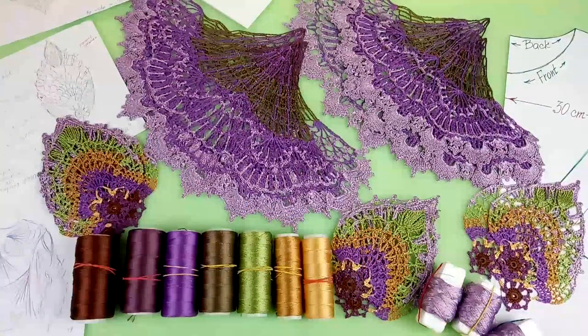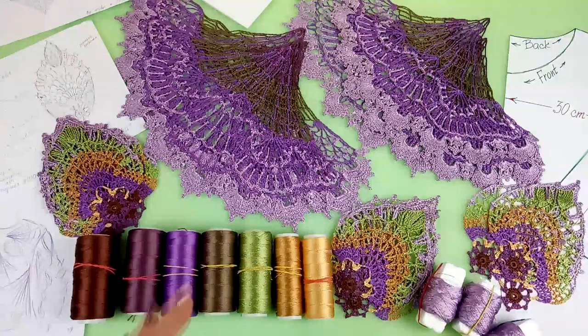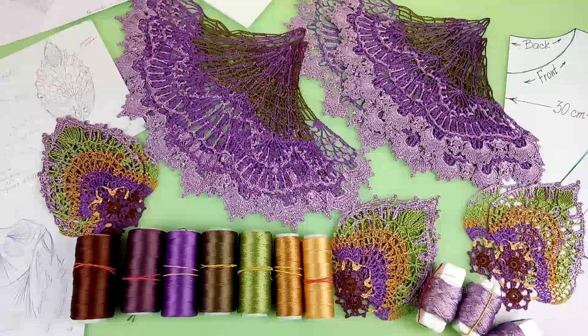Today we have blouse Lala, but this blouse will also be paired with a skirt — very interesting, designed by me, and the lace will also be designed by me. I already made a sketch about this skirt, but today we will talk in this story about blouse Lala. It will be very bright, intense, and interesting. Let's see.